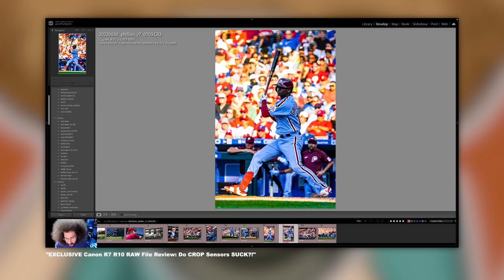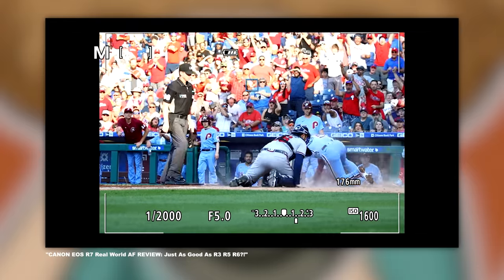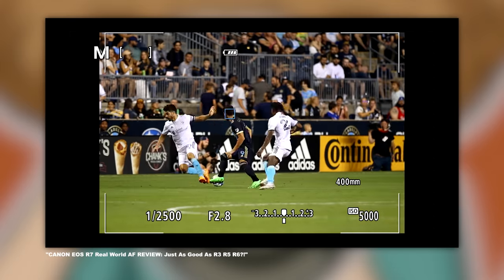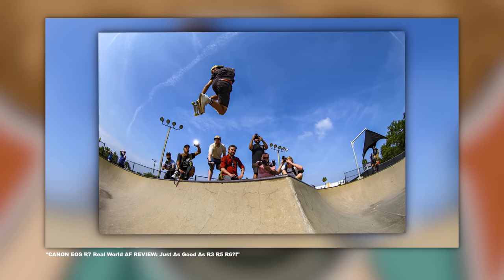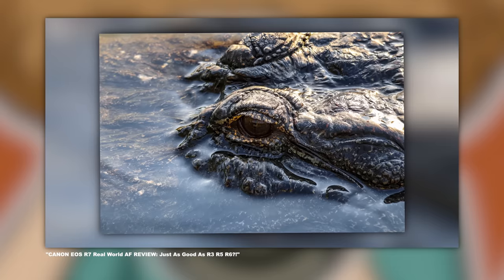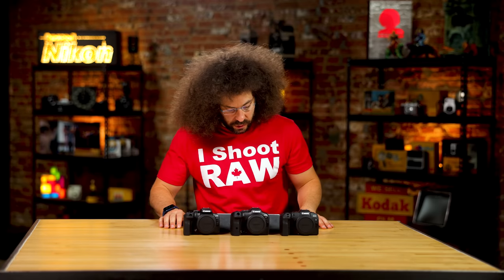I've taken these bad boys into the real world — shot the Philadelphia Phillies with the R10 and the R7, as well as soccer. And also in Florida, testing them out on skateboarders, birds, volleyball players, and alligators. But let's jump into some of these specs.